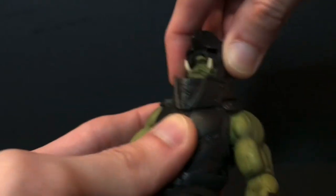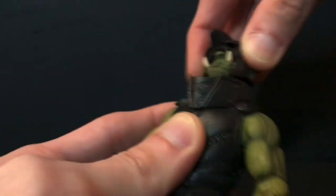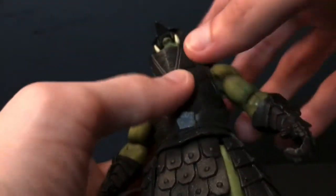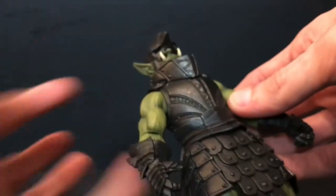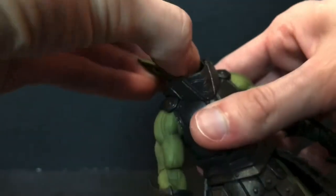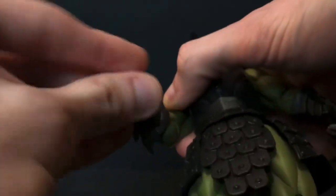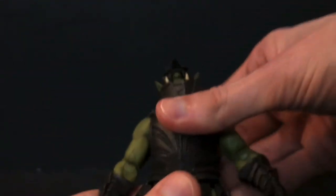As far as articulation goes, he has an up-and-down head tilt and side to side. He has the more tame gorget piece — no big teeth sticking out the bottom, which is a shame given the big monster shoulder pauldrons, gauntlets, and boots. Shoulders go out to the side pretty far, forward and back. He's got a single hinge at the elbow, swivel at the elbow, swivel at the gauntlet, swivel at the wrist, hinge at the wrist, and a ball joint in the torso.